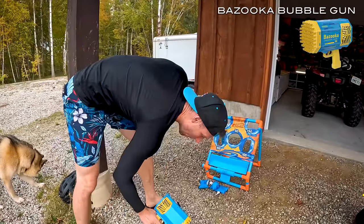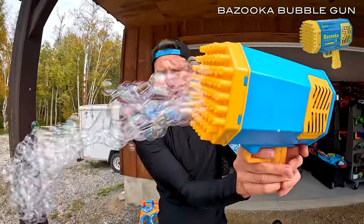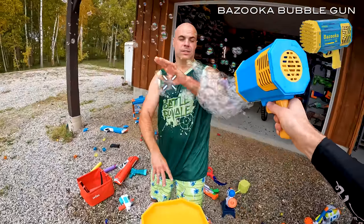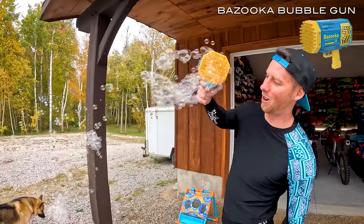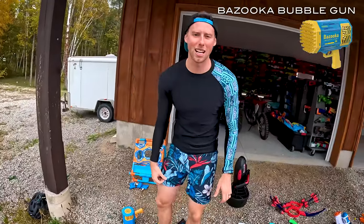Here we got this sweet bubble gun — bubbles in there, this thing is pretty sweet. The wind is blowing it away. We gotta get around this side — get Kevin. You're gonna get hit by the bubbles, dude. It's a TikTok or Instagram ad I saw — pretty sweet. TikTok made me buy it.